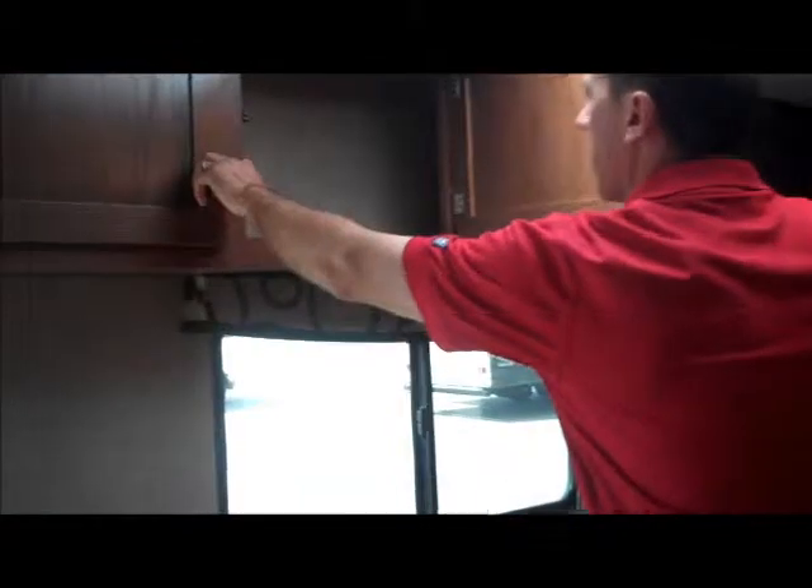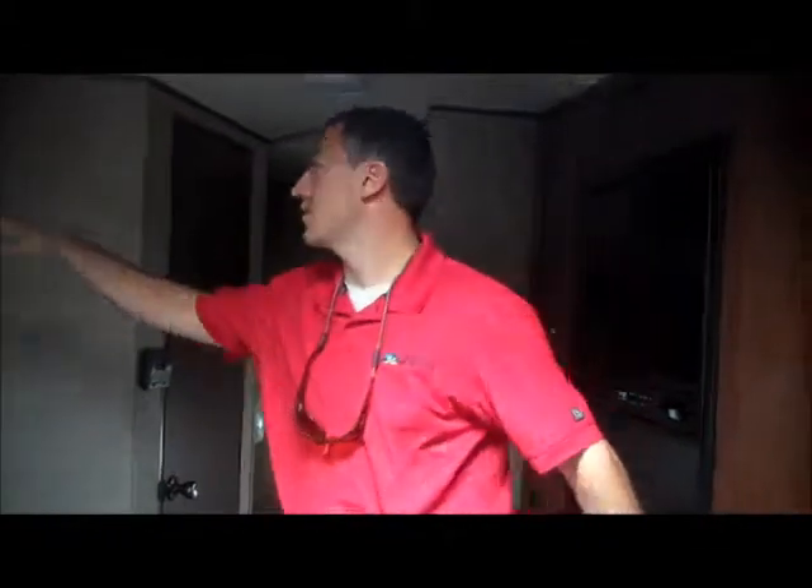As we come in here — CD player, AM/FM radio, as well as storage here. You've got storage up here as well, so nice big storage. This is really cool — they've changed this up this year into a nice long booth dinette. This will have storage underneath. It does have the leather cushions now. Nice good storage up here for all your candy, chips, all that kind of stuff, all the goodies — or if you want to use it for something else, you can. Nice big storage compartments.